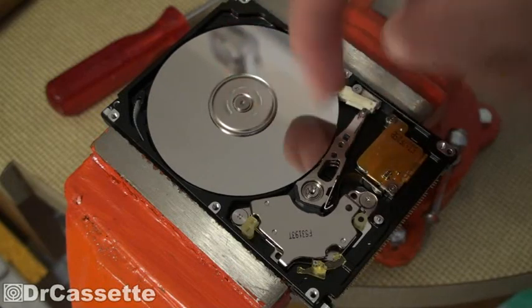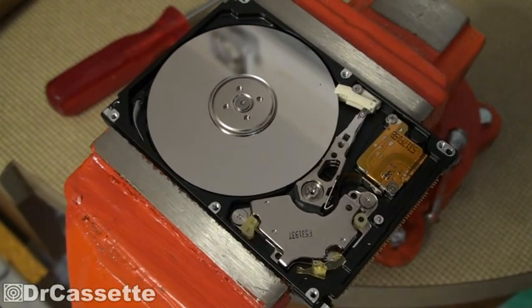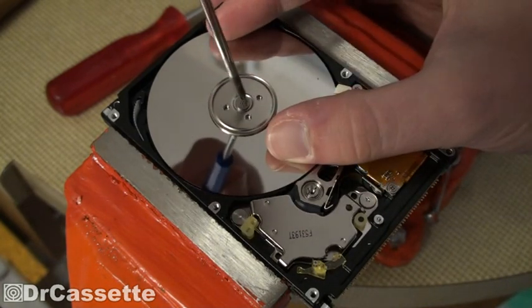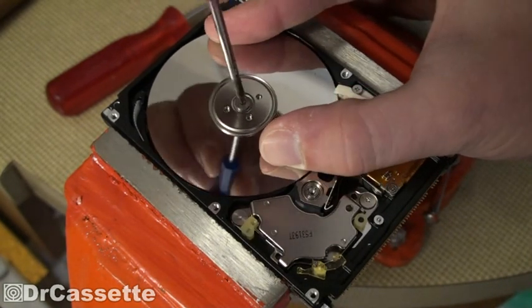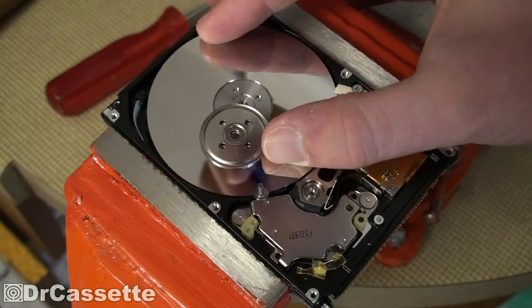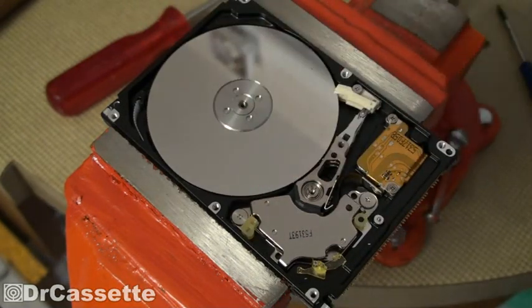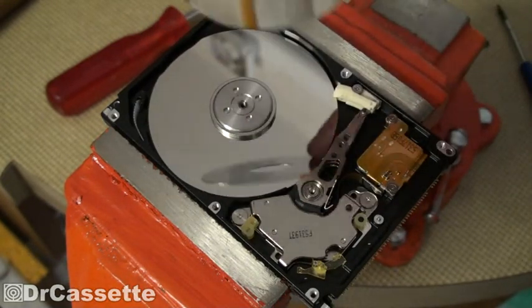Here are the actual discs. Seems like there are two. With a little bit of luck, we might be able to take those out. Seems like we are lucky. Surprisingly easy.